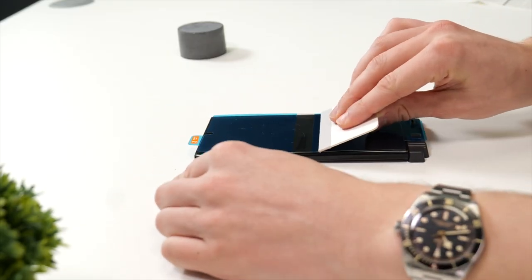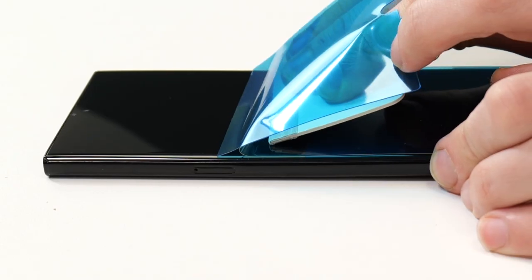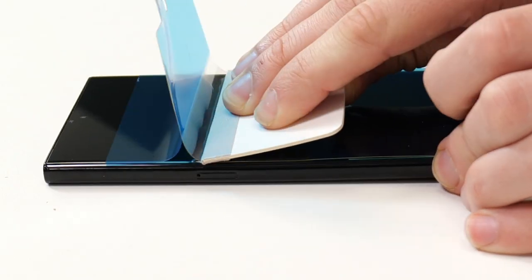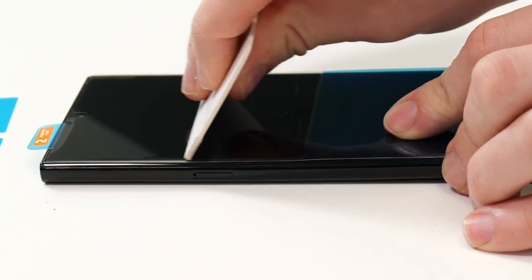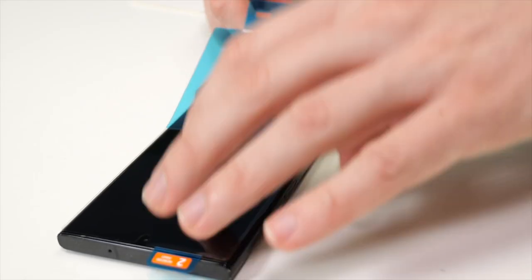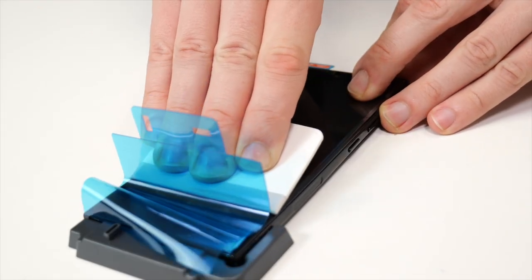Next grab the squeegee and push down on the center of the screen protector. Then you can lift the top part of the screen protector towards you and push the squeegee up the phone, which will stick it down and remove the protective plastic layering. Now spin the phone round and repeat this step for the bottom part of the screen protector.